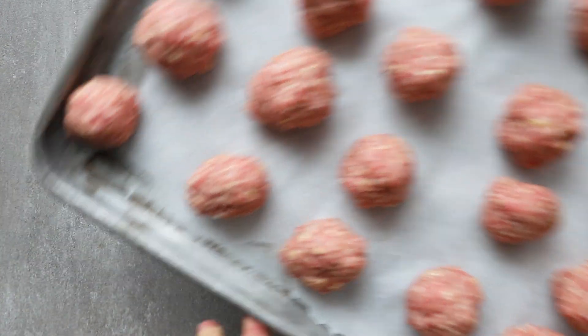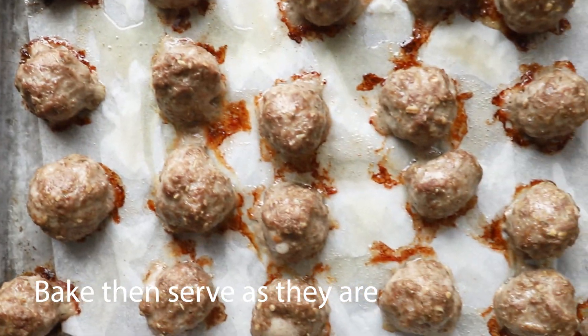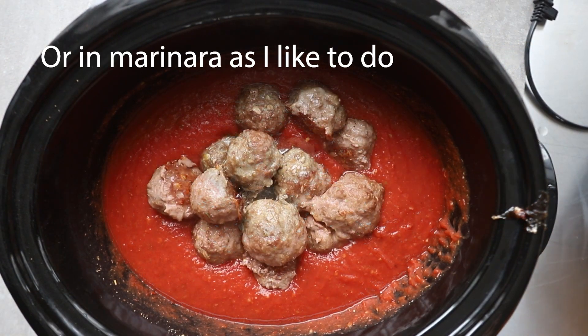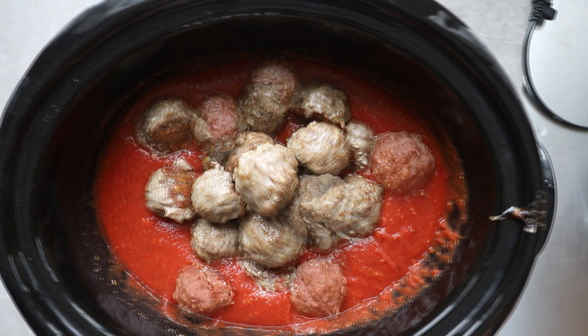I do this in the morning so that they're ready to go in the evening when the kids get home. It comes together very quickly — all together, cooking time and putting it together, it usually takes me about 20 minutes to make these meatballs.